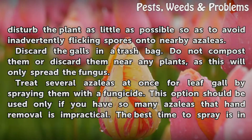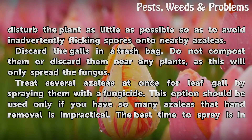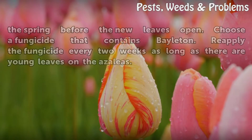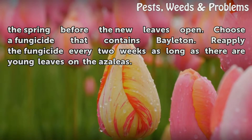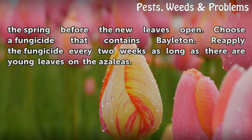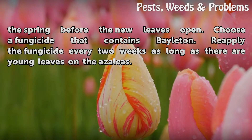Do not compost the infected leaves or discard them near any plants, as this will only spread the fungus. To treat several azaleas at once for leaf gall, spray them with a fungicide. This option should be used only if you have so many azaleas that hand removal is impractical. The best time to spray is in the spring before the new leaves open. Choose a fungicide that contains Bayleton.